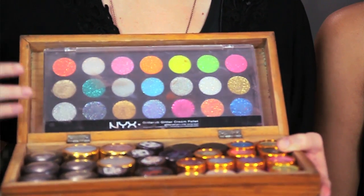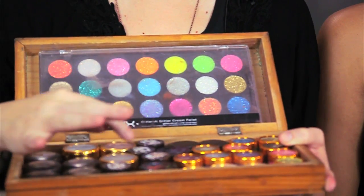So, we can house all of our glitters, and our shimmers, our shadows, and then also store a palette. It can close and open easily, and it's going to store all your pieces without moving around.